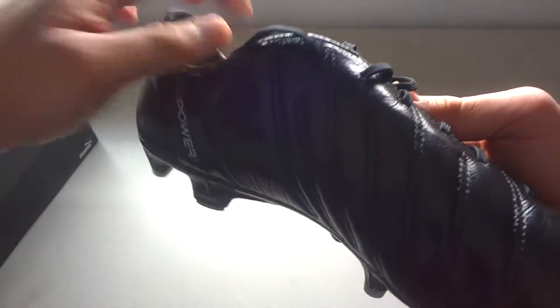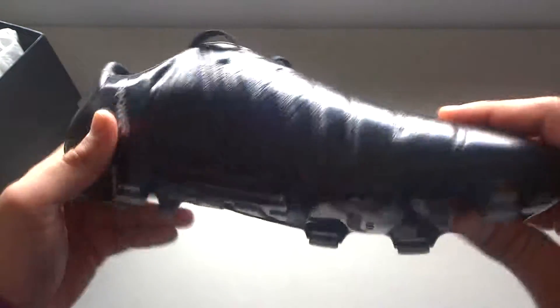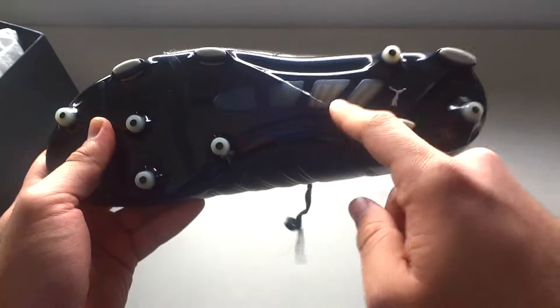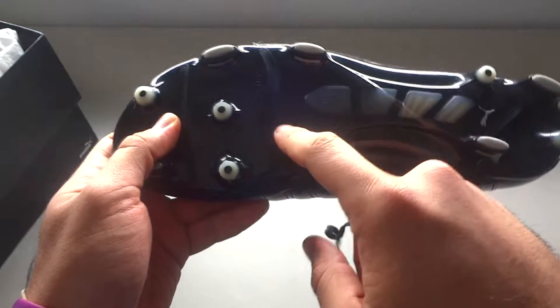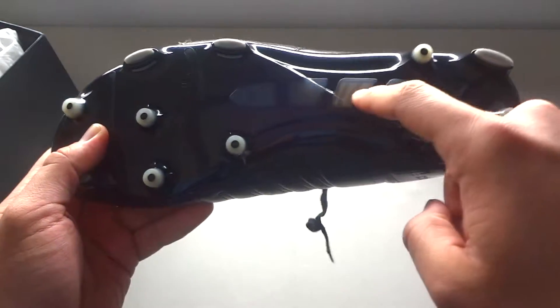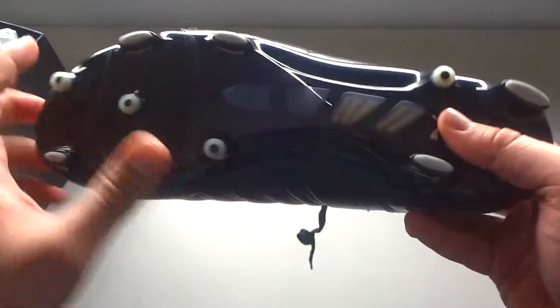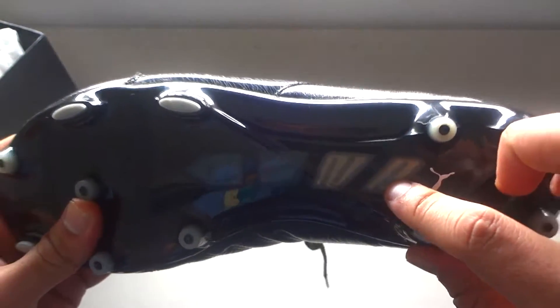You still have your AccuFoam padding along the line on the inside of this boot. Your gradual stability frame here — so it's more flexible here and very stiff through the midfoot and to the heel. You guys can see that.